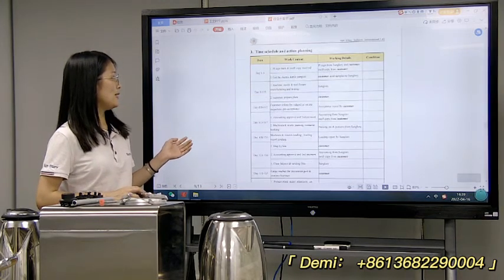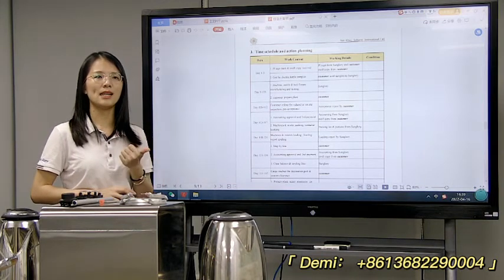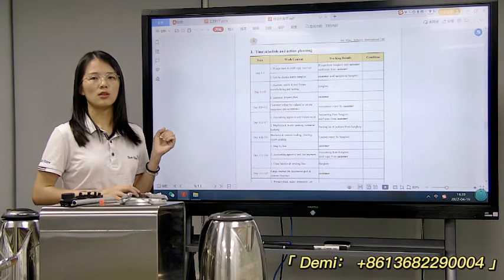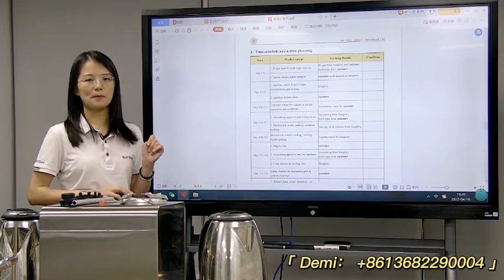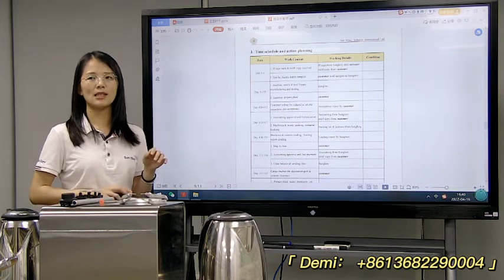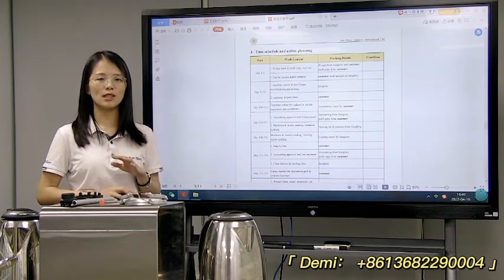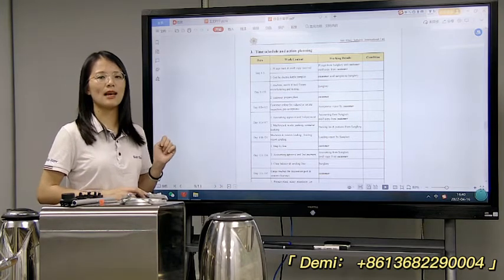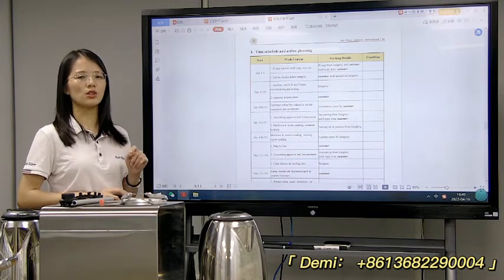Here is the schedule planning. Normally, the machine making and sample testing will need about 3 to 4 months — approximately 100 days. So if you want to set up starting this month, for example October, that means this month you need to confirm all the details, because machine making will take nearly 4 months. Then the delivery time will need about 1 month, so the total is 5 months.